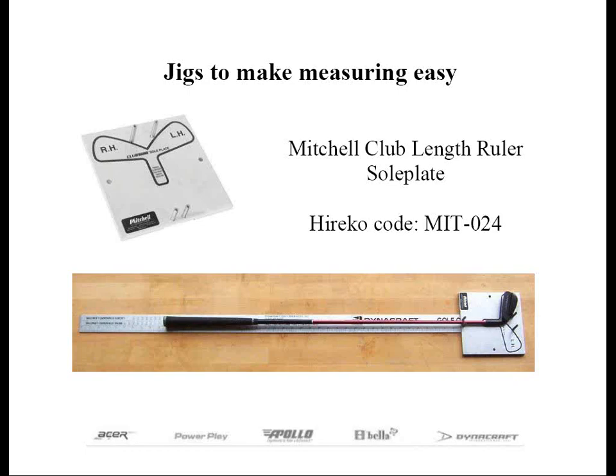The Club-Length Ruler Soul Plate works in conjunction with your 48-inch ruler. It can be laid flat on the table or your workbench. There is a roll pin at the bottom where the club's sole rests against, and this is a rather inexpensive item that can speed up and accurately measure club length on a consistent basis for any clubs except for a putter. In those cases, you'll need a special adapter.